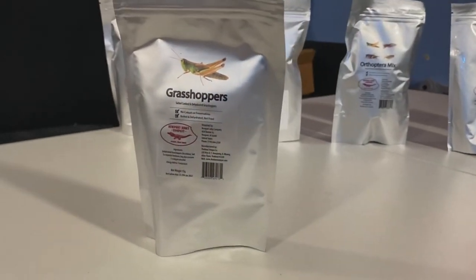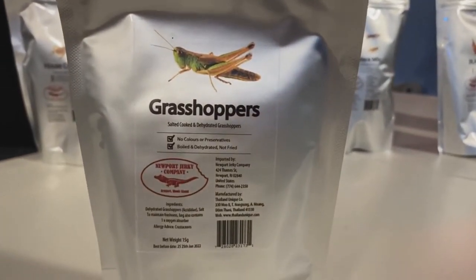Next is grasshopper. Ingredients: dehydrated grasshopper, salt — just to maintain freshness, not for flavor. Thank god. The bag also contains one oxygen absorber. Oh, a clear bag. Oh my goodness, oh my god. Does it smell like poop? Why do they have to be so big?